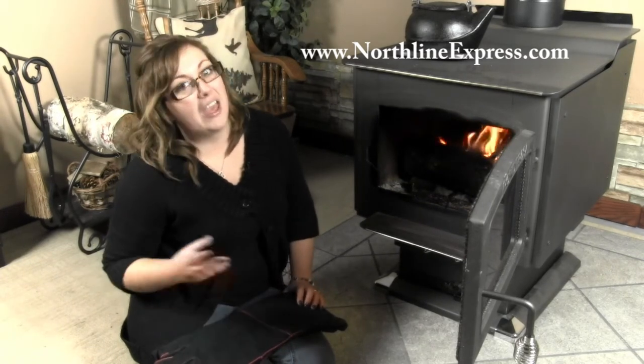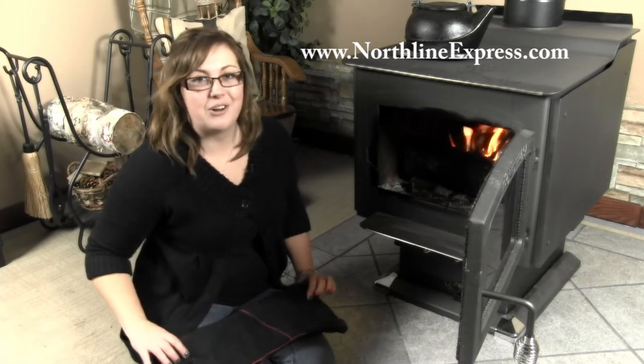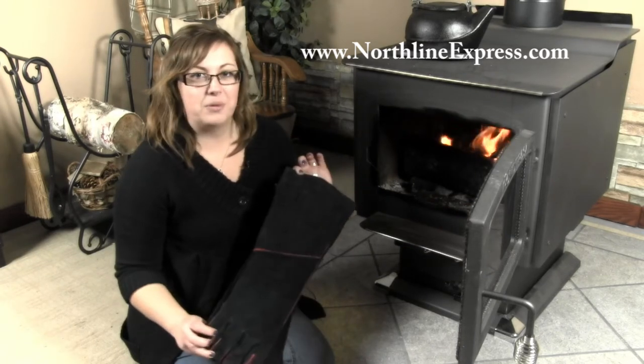Hi, I'm Melissa from Northline Express, here to talk to you about an important accessory that anyone who has a wood stove or fireplace needs to own, and that's a pair of long arm fireplace gloves.